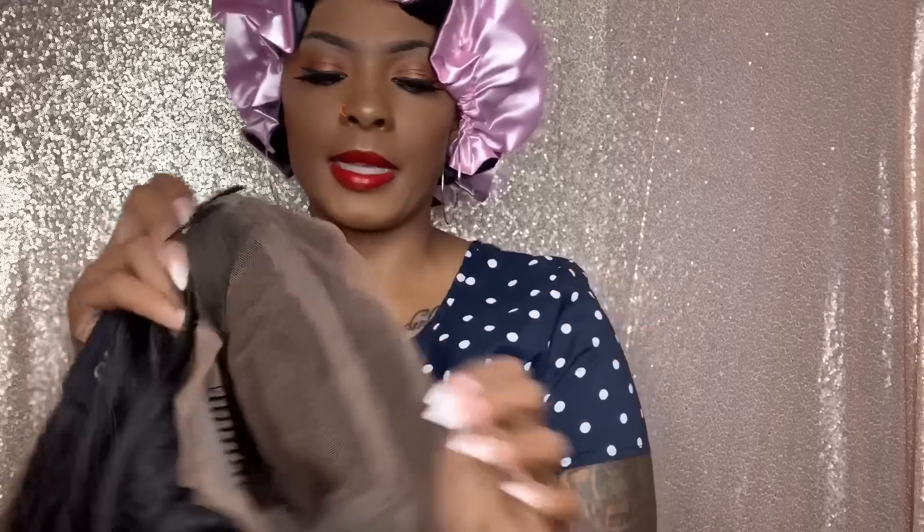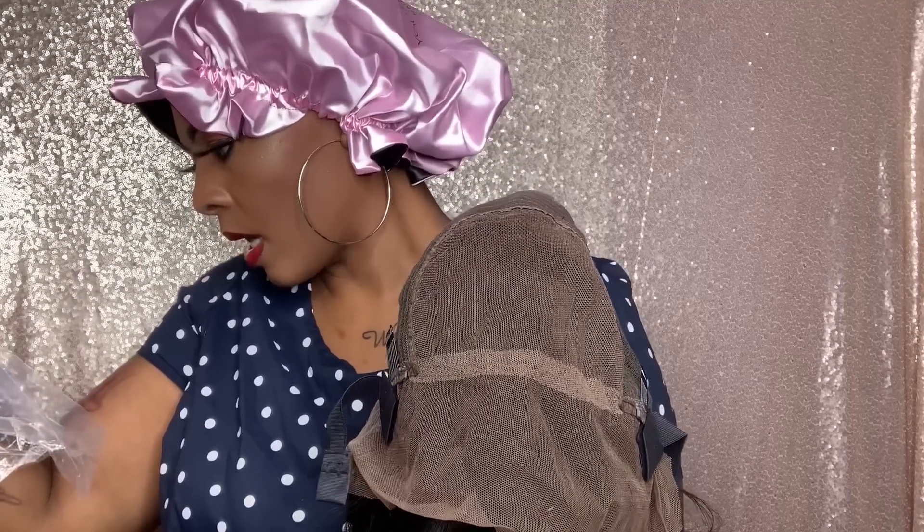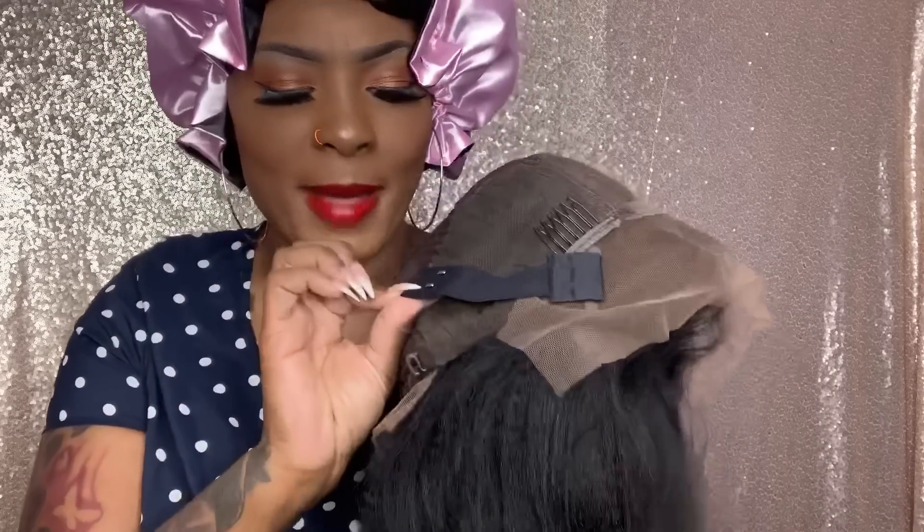Look at the inside — there's that construction. If I turn it inside out, you have a huge parting space. It says 13 by 6 parting space. There are those two combs. It has the adjustable straps that I like, and a comb in the back as well with a piece of lace back there. The wig itself — that hair is so realistic.